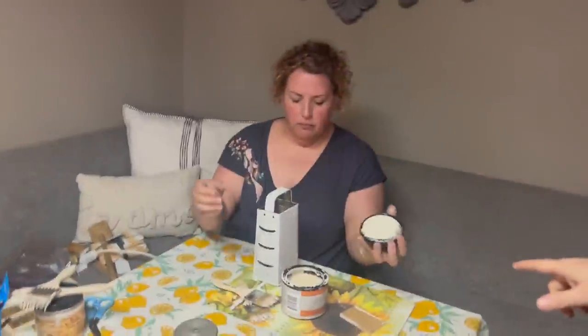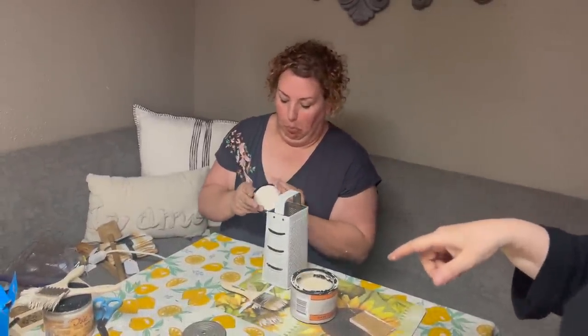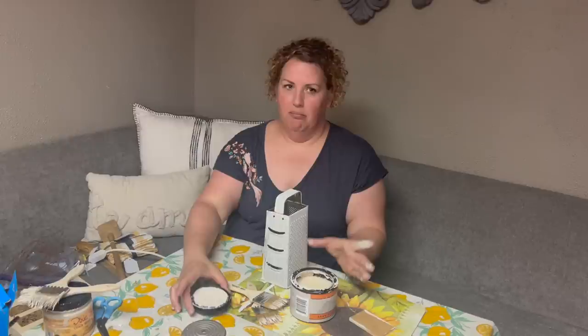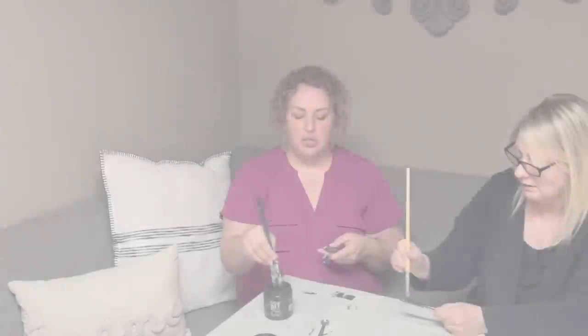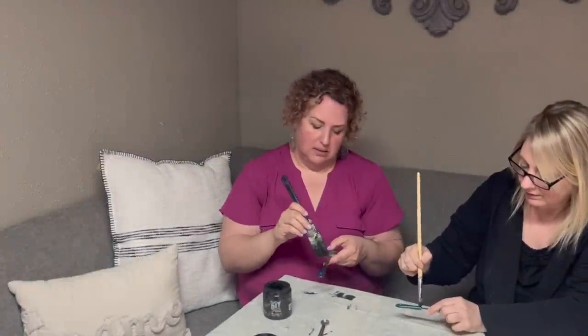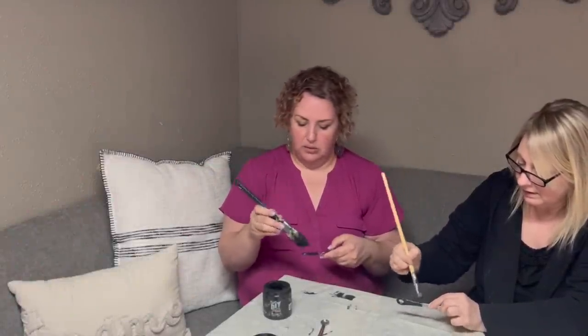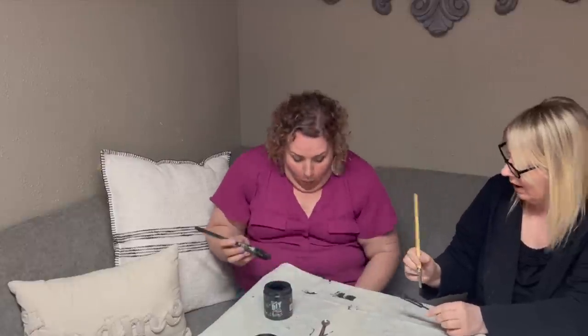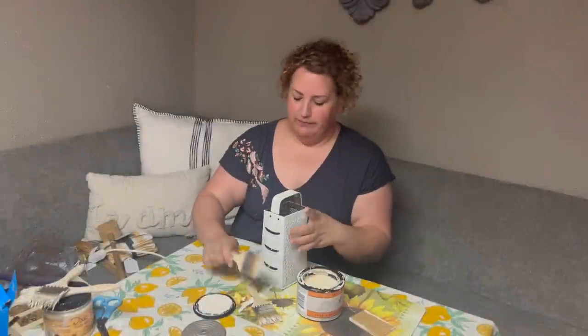Everything is dry and we're getting ready to paint the inside. This isn't the first time this has happened, but we're all perfectly imperfect — this is like the best kind of art project, the things that turn out perfectly imperfect. Just drop that on the couch. Yes, you did.